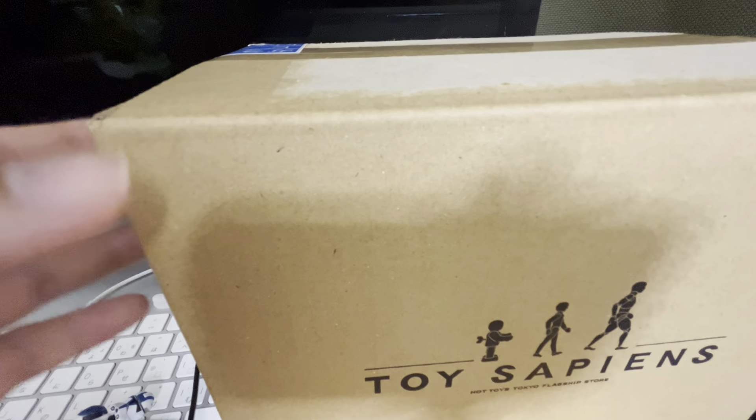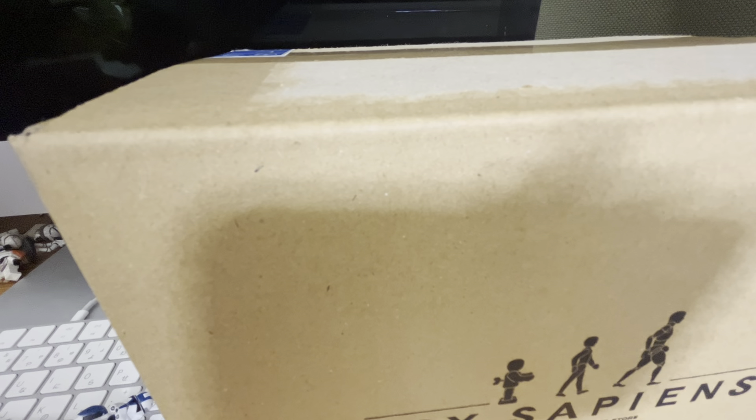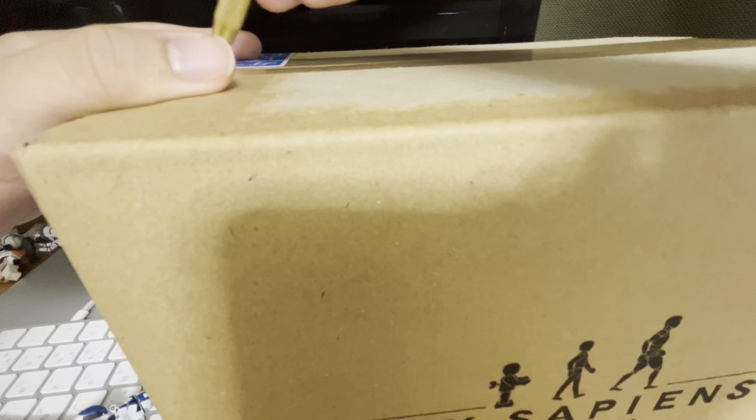Let's open it. The store is called Toy Sapiens and this is an official Hasbro figures distributor. They're selling a lot of Vintage Collection and Black Series figures. The price is okay.